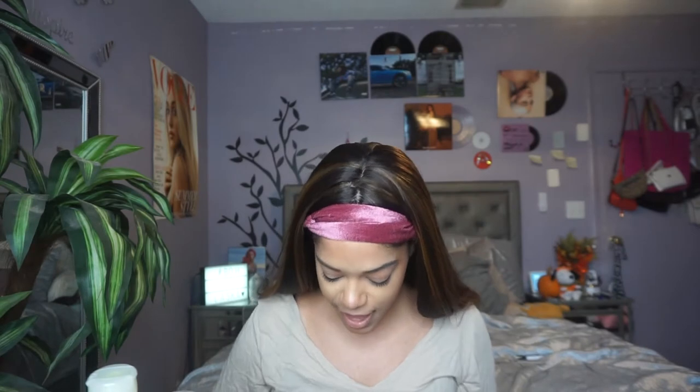I just realized I got two curl stretch creams! Whichever one smells better I'll use. The Shea Solutions one smells much better than the Salon Selectives — I don't know what the hell that one smells like.